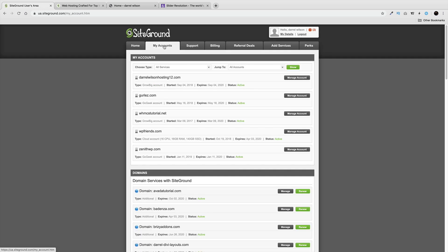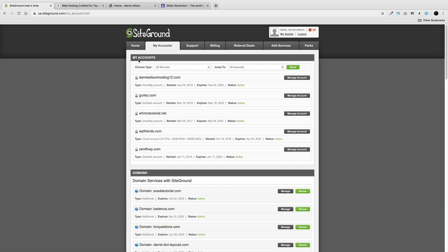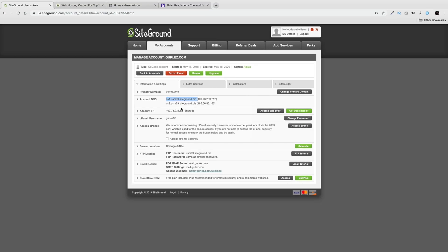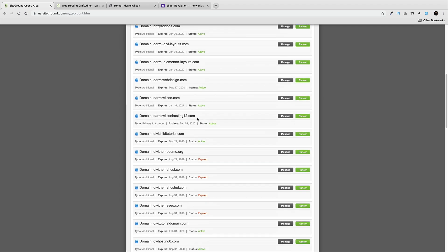If you have multiple hosting accounts, click on My Accounts and make sure the name servers are pointed at the correct hosting account. Usually if you have only one hosting account it's automatically pointed at the main account by default. But I'm going to show you how to point the name servers as well. Under Information and Settings you'll see the name servers listed. You want to go to your domain and make sure it's actually pointed at this server.